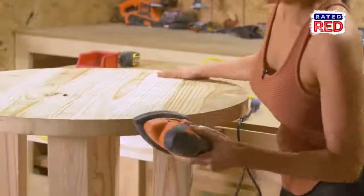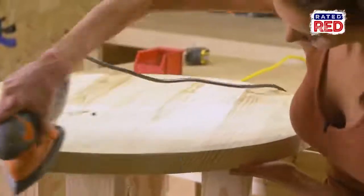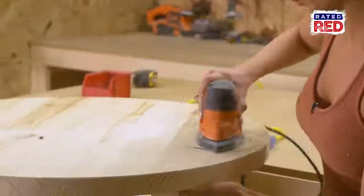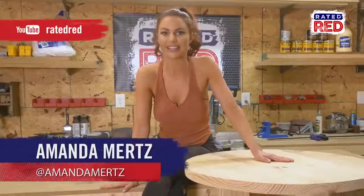Step six: sand and stain. You can make it as rustic or as smooth as you want. Have you built any cool tables? Share your photos in the comments below, check out our YouTube channel, and don't forget to hit subscribe. From the workshop, I'm Amanda Mertz.